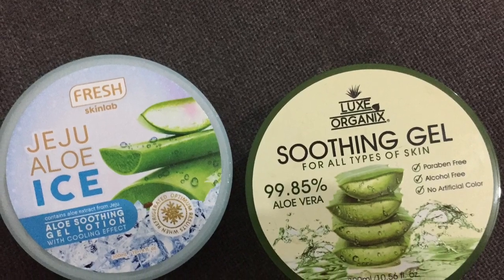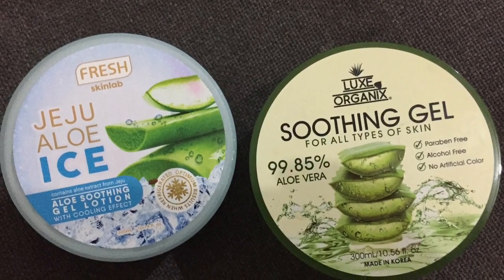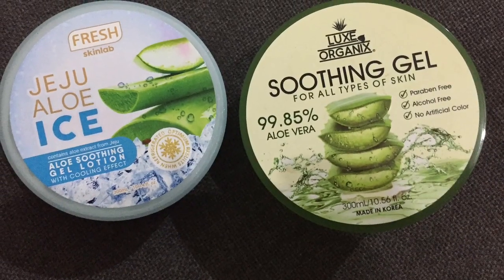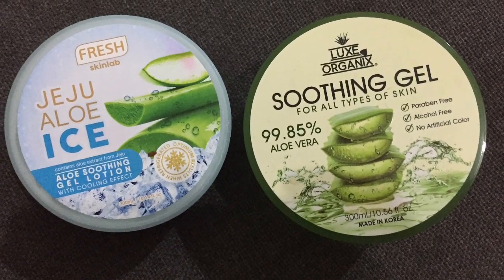So, marami kasi nitatanong sa akin — Ma'am, ano po ang pinakaiba ng dalawang ito? So, kung sa difference ng dalawang aloe vera na ito, si Jeju Aloe...